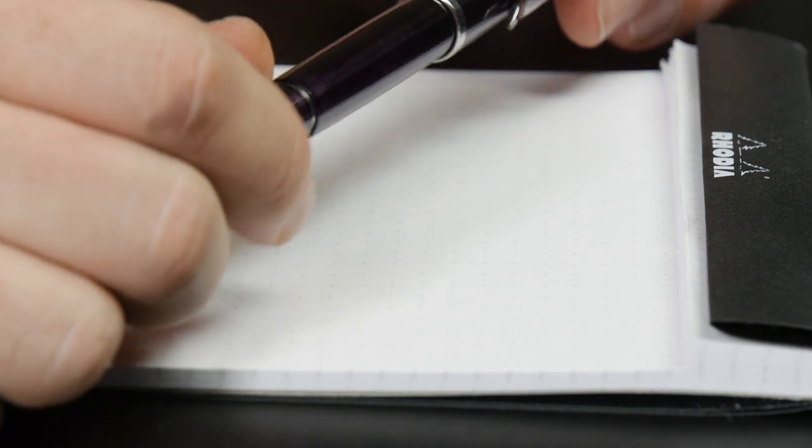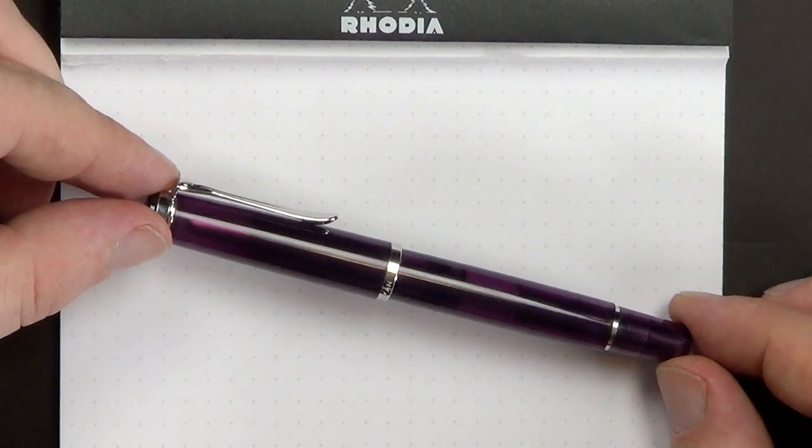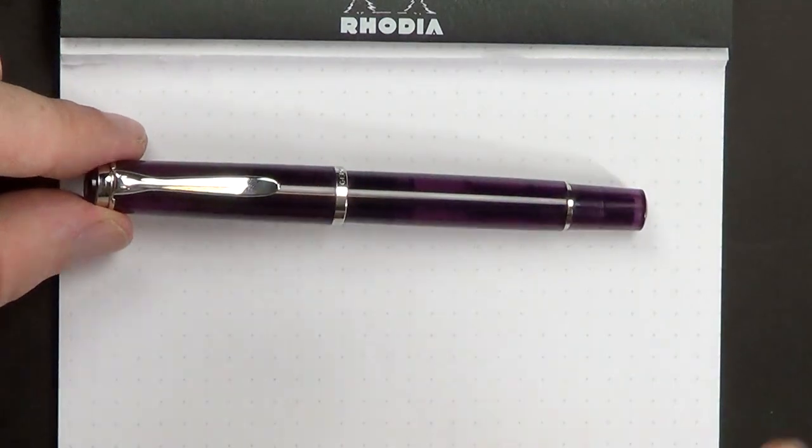Overall, nice pen. Despite the purple color — and I've often bemoaned the lack of good purple pens — this is a nice purple, but it's a little more lavendery than I was hoping. I was hoping for something a little bit richer, a little deeper in color. It's not a bad color, it's just not quite the shade of purple that I like. Purple's a tricky color for me because you've got to get it just right. So let's go ahead and do the measurements, walk through the writing, and then talk price and value.